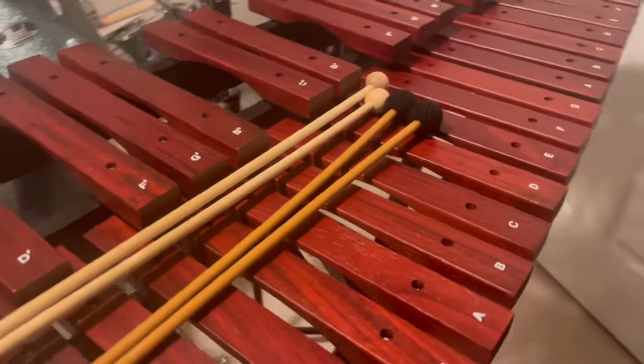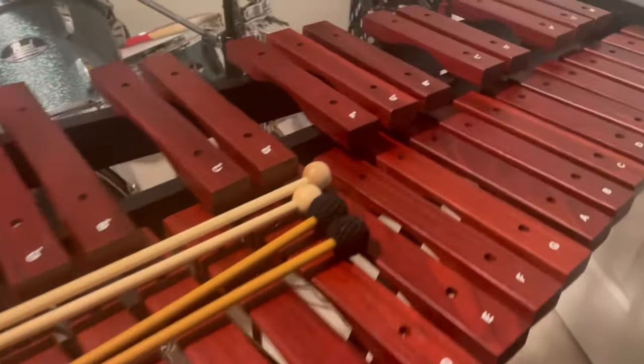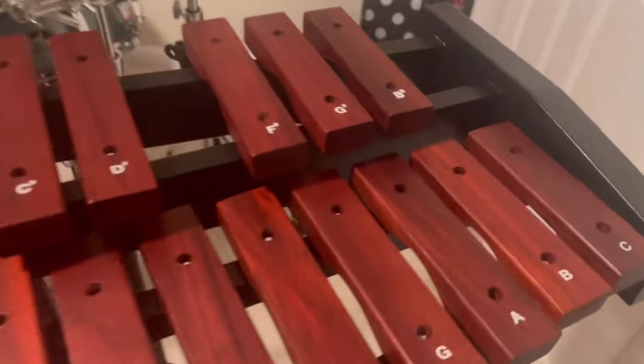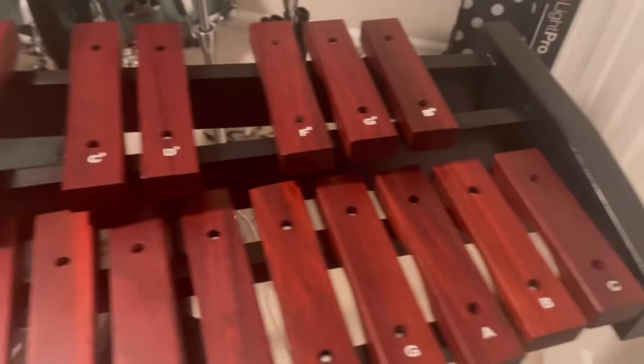This is a xylophone. A xylophone has been out for many, many centuries. This is what a xylophone looks like. It is wood.